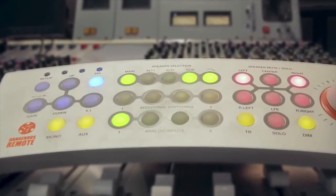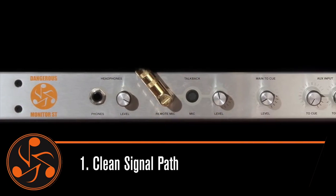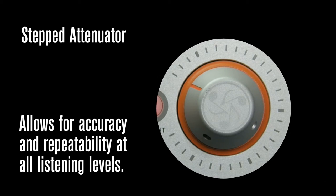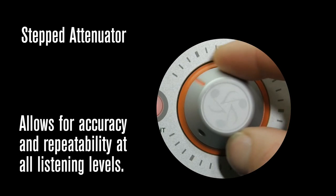The one controller that I found that really addressed all of these issues was the Monitor ST. For example, let's start with the signal path. The Monitor ST has an extremely clean signal path, which allows me to monitor at very low levels and at very high levels and I'm hearing the exact same thing. It also uses a stepped attenuator, which allows me to set my levels exactly the same every time.